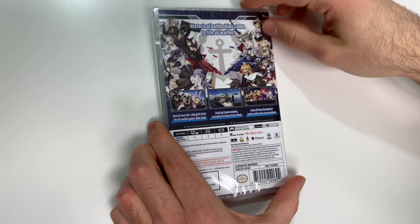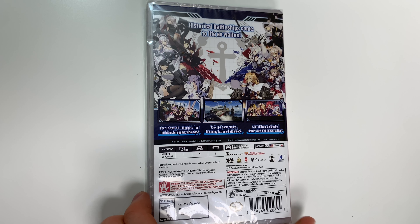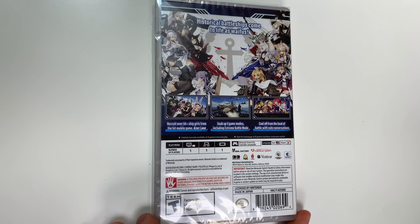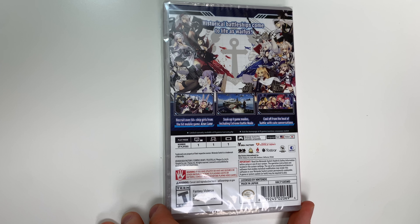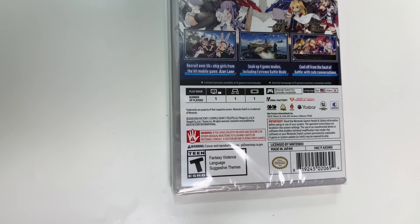Now onto the back — you have tons more character artwork and it says 'historical battleships come to life as waifus.' There we have three shots of gameplay below, and it says recruit over 50 plus ship girls from the hit mobile game Azur Lane. Soak up four game modes including extreme battle mode, cool off from the heat of battle with cute conversations, and down to the play modes — the game is single player across the board.